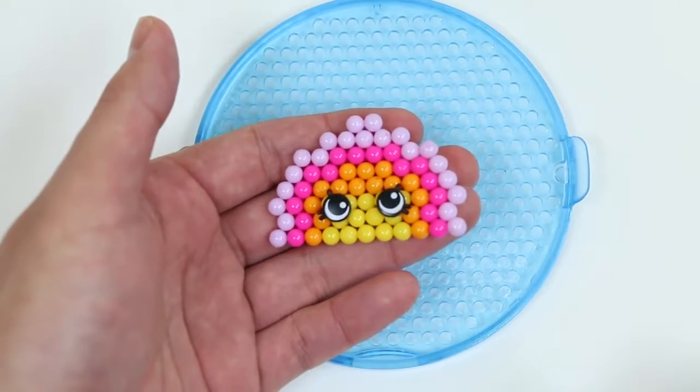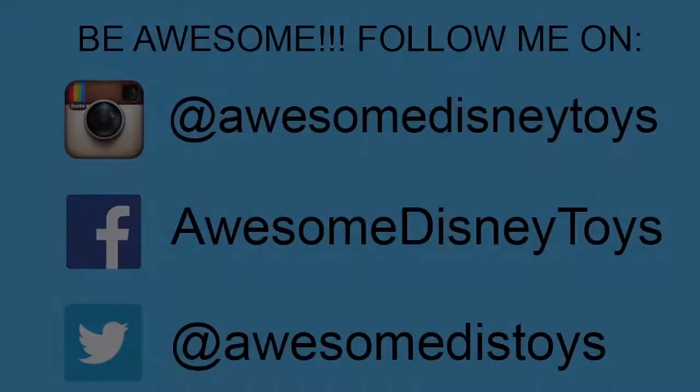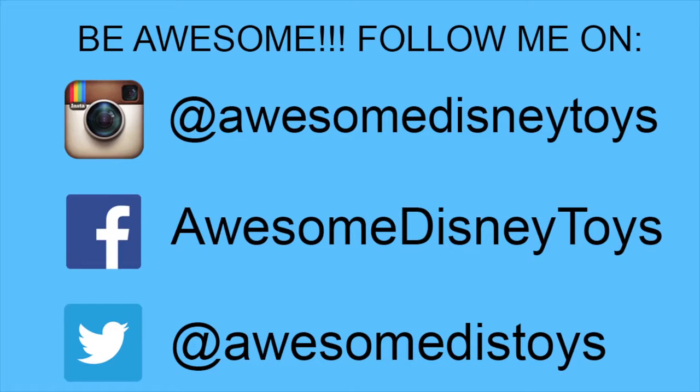Well this was a lot of fun! Also, if you haven't done so already, be sure to follow me on Instagram, Facebook, and Twitter! The links are in the description box below!